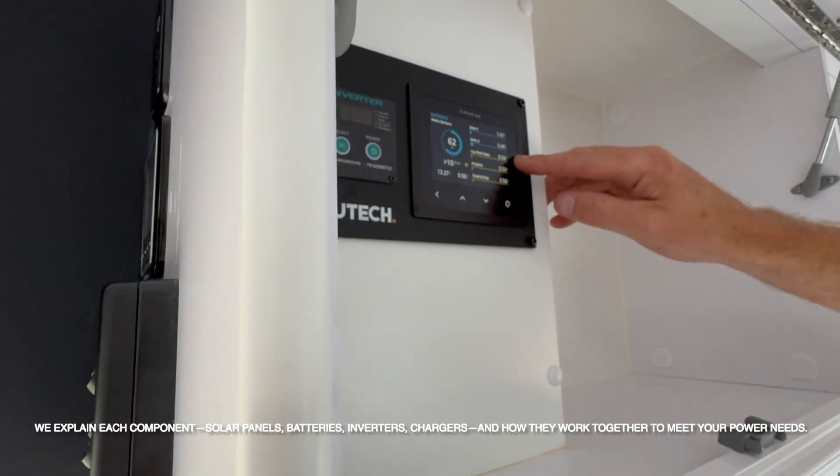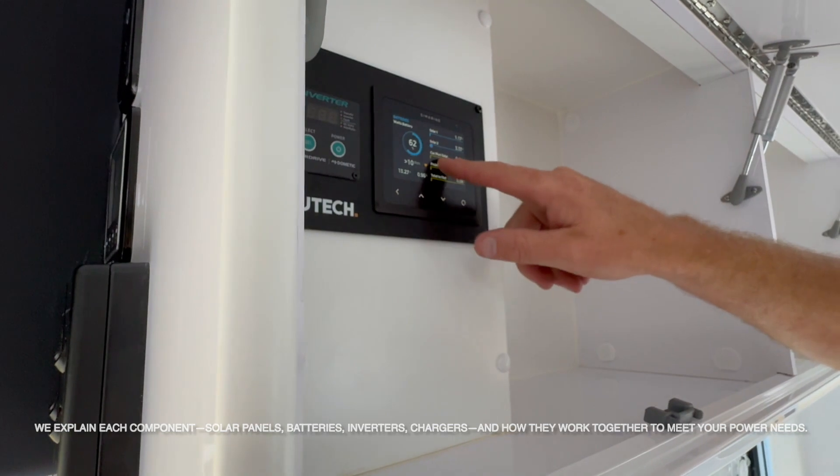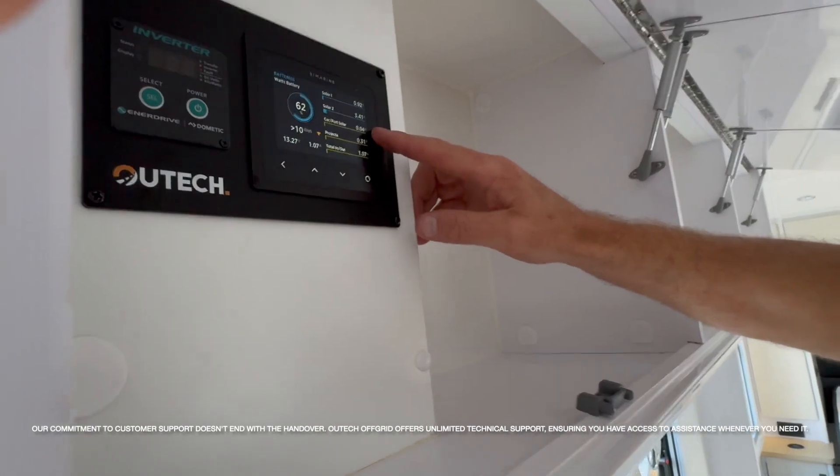And you've got your car and portable solar panel, which is the one on the side. When you're plugged into your vehicle, that'll charge up. If you've got a portable plugged in, that'll also show some current.